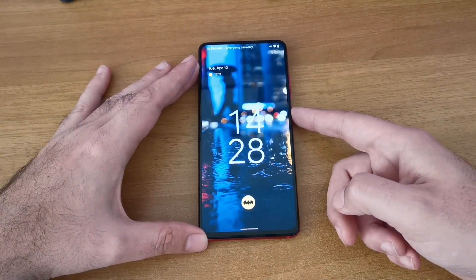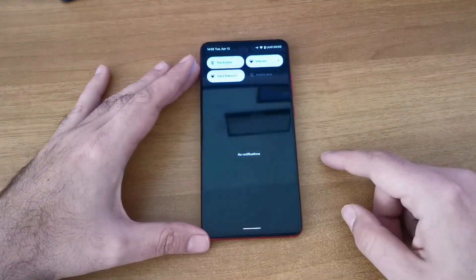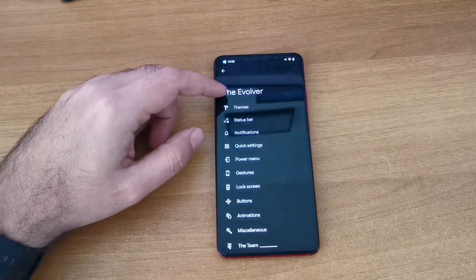You can also change how your fingerprint scanner key looks. I put a little Batman logo there. The fingerprint scanner isn't the fastest out there, but it's not bad either.